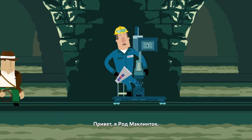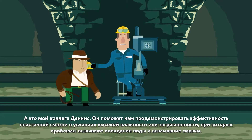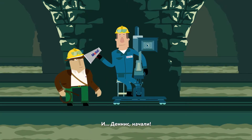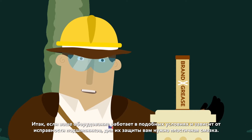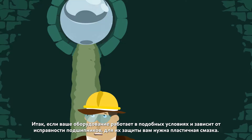Hello, I'm Rod McClintock and my colleague Dennis will be helping us demonstrate the effectiveness of grease in a wet or grimy environment where water ingress and wash-off could be an issue. Ready and action! Now, if your equipment has to function in that kind of environment and relies on bearings, you need a grease to protect those bearings.